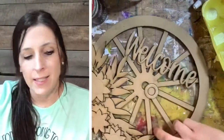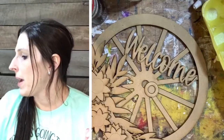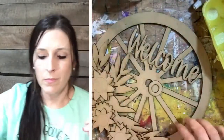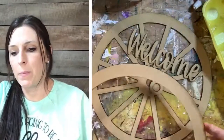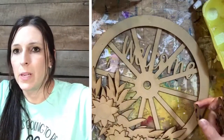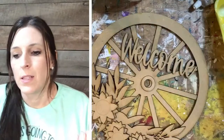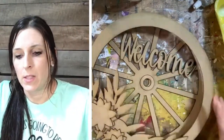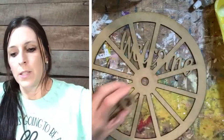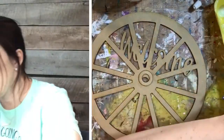I need some help tonight — I need to know what color you think I should paint the welcome. In the example it's blue with some white, but we don't have to do blue. Looking at the layers: you have this back piece that we really don't need to paint because it's going to be covered with the middle layer, which gives it some extra reinforcement. I'm going to paint this center a light brown, and you need to be thinking about what color I should paint the welcome.